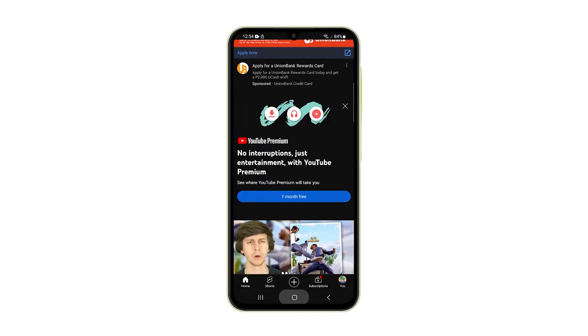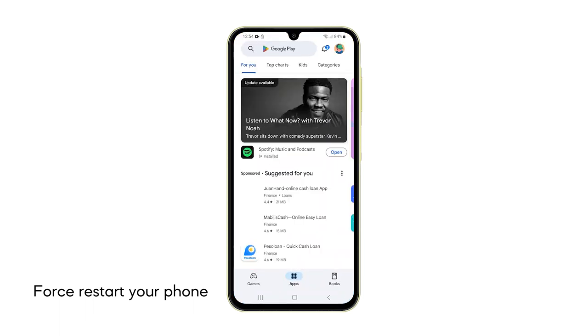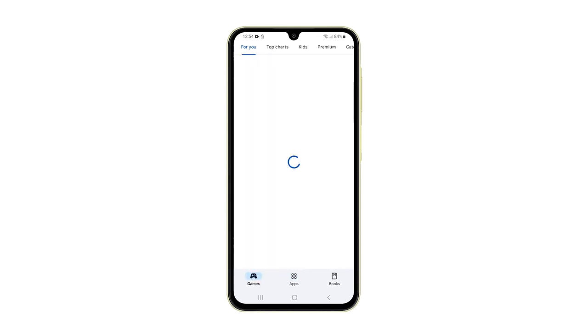First solution: force restart your phone. A forced restart simulates a battery disconnect and reboots the phone's system. This often resolves software-related issues preventing the device from powering on.